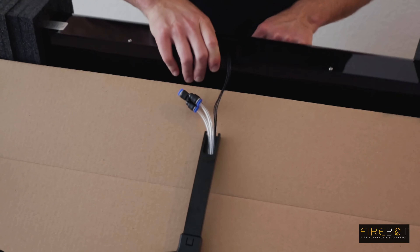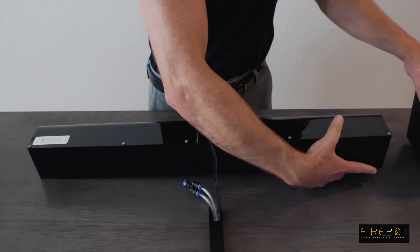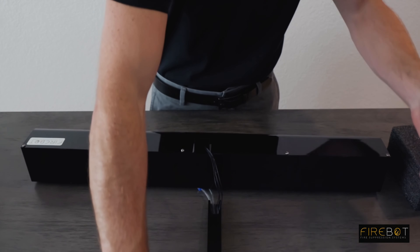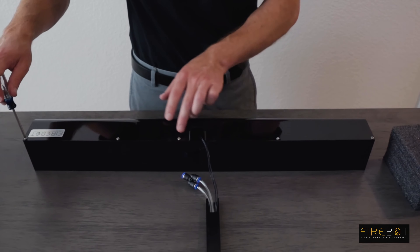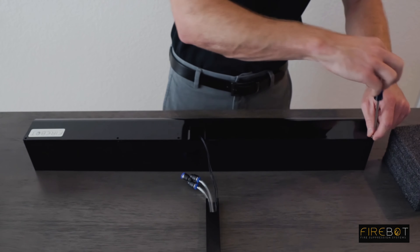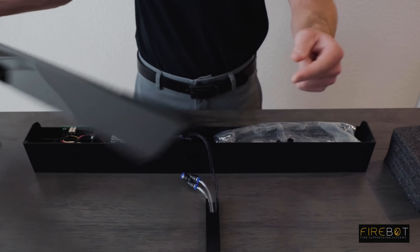Remove the rest of the FireBot from the packaging. Set the box aside. Your wall mount is going to be on the back side of the housing — it should come off. Set that aside. Next, remove the five screws at the top of the housing. Pull the lid up vertically and set that aside.